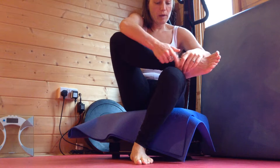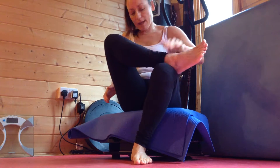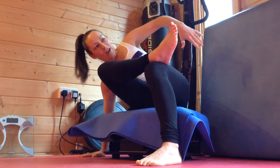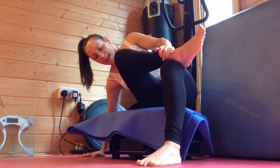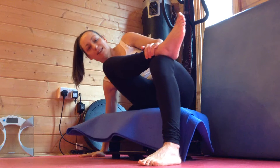My ankle bone is just resting above my knee, so I'm going to allow that leg to rest here. I'll take this hand down to the side, switch the machine on, and just circle around the glute muscle to help alleviate tension there.